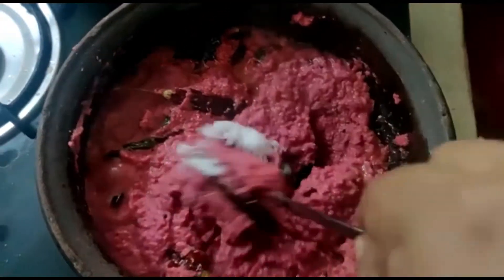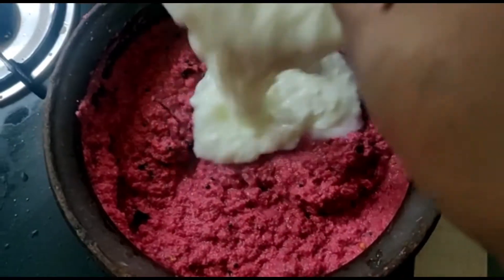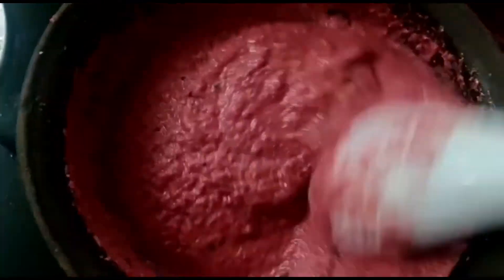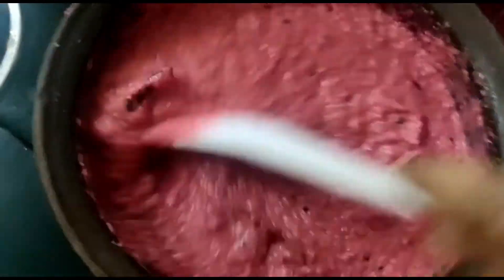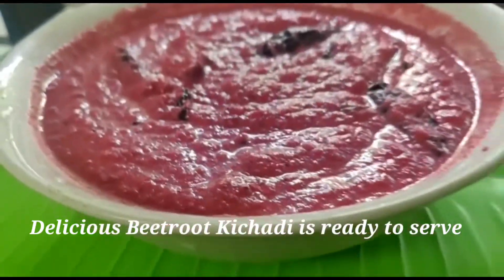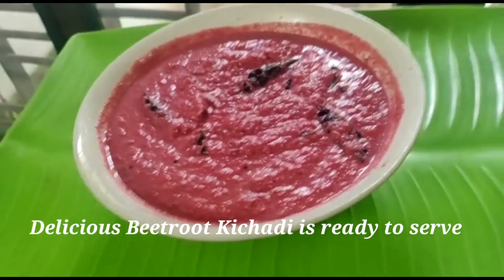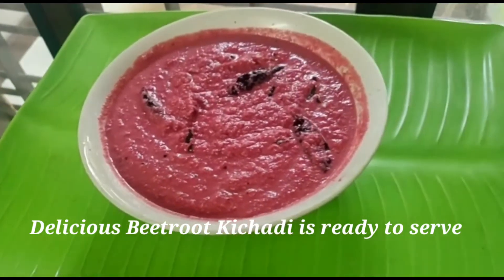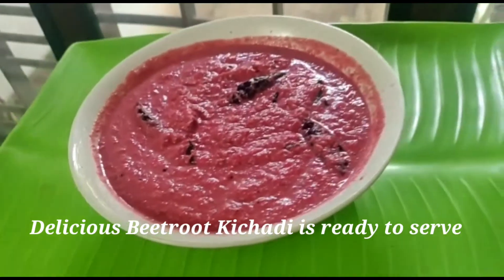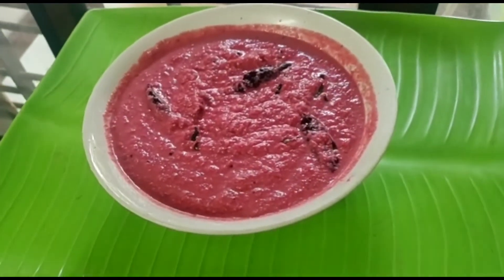This time we made a quick taste. Now we have to use a fork and test the beetroot. Now we can take the beetroot and test it.